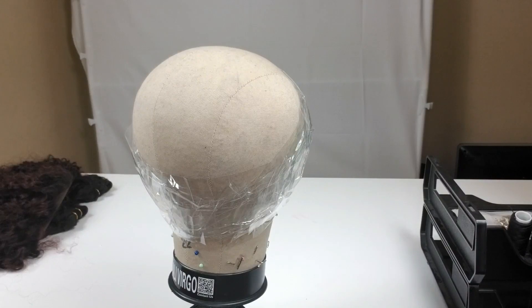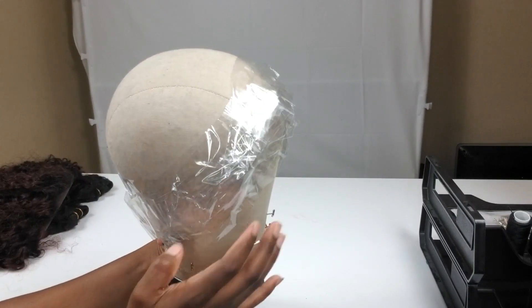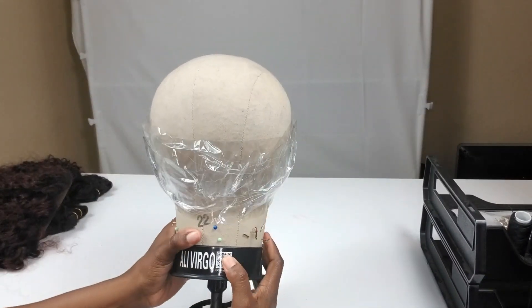Hey queens, it's Gabby. I'm back with another video. Today's video is part three of my latest series and this is the last video for the series. If you haven't checked out part one or part two, I'll have those linked in the description box — be sure to check those out. Today is a wig making tutorial.